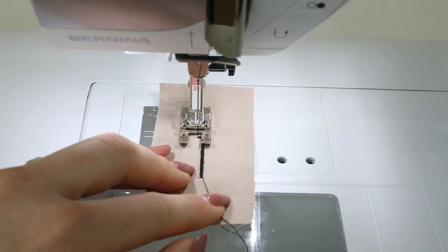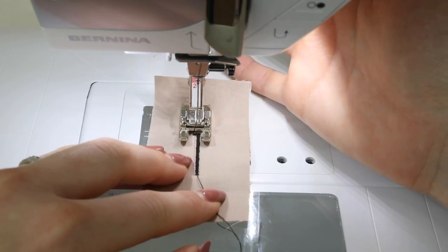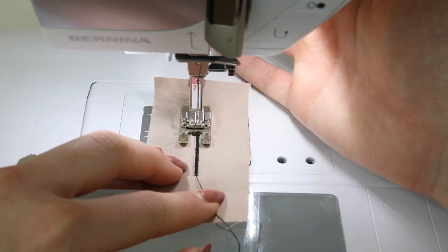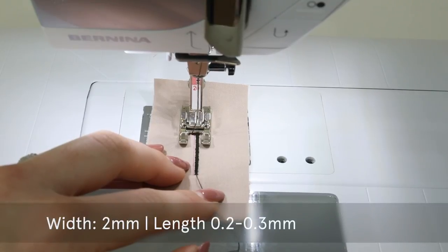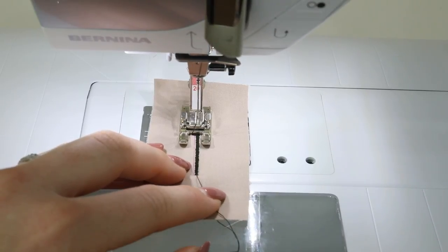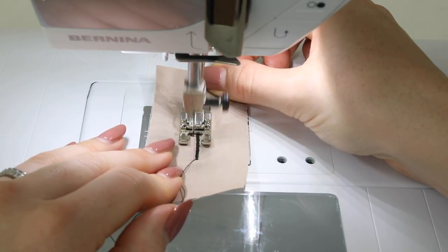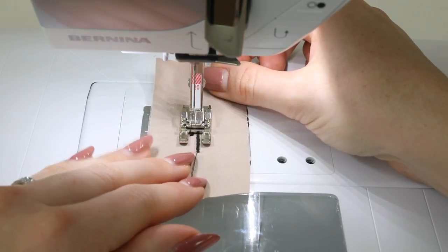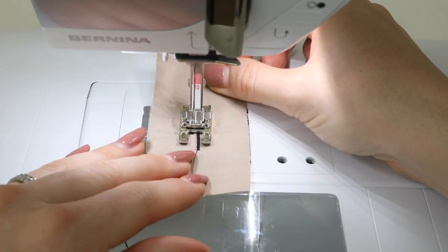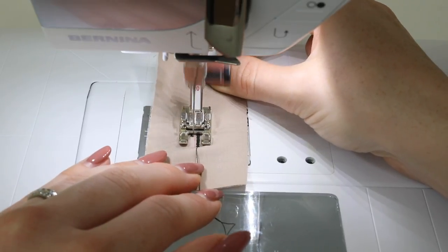Position the needle into the fabric, lift the presser foot and turn your work. You'll need to line things up again when you bring it around to this side — raise the needle using the hand wheel and line it up so that your central line is in the middle of the foot. Return to the original length of 0.3 and width of 2 millimeters, with the needle over to the left, and continue doing the satin stitch down the other side. I would recommend testing this a couple of times as it is a little trickier than doing a standard or even a standard manual buttonhole.